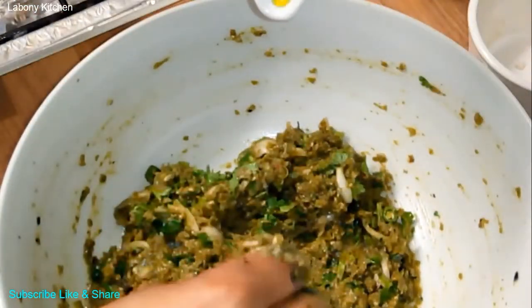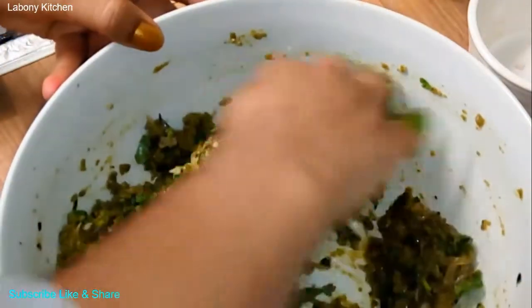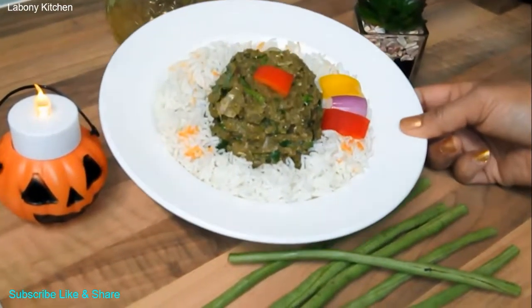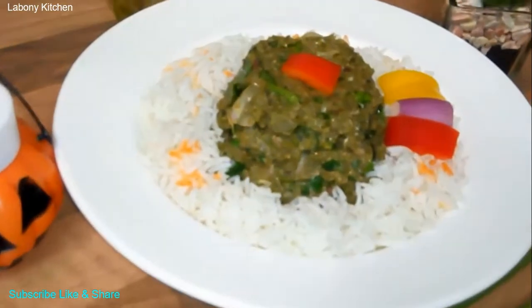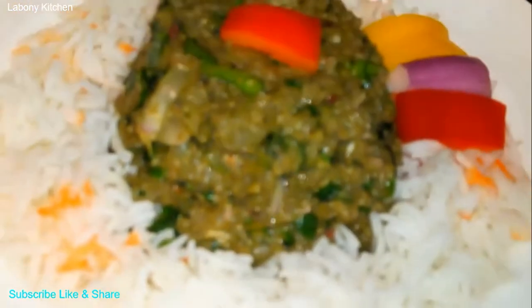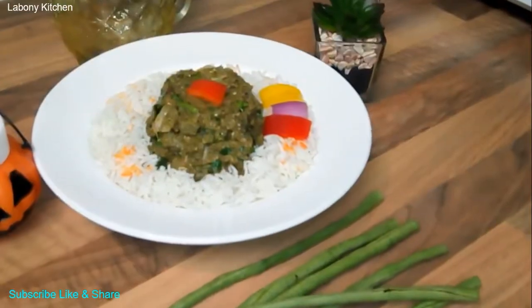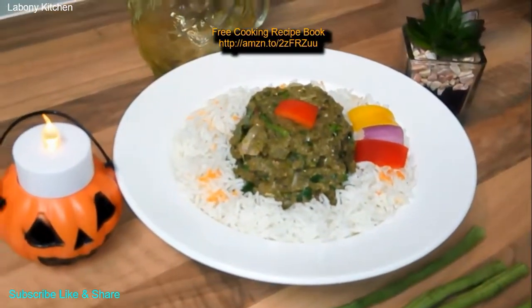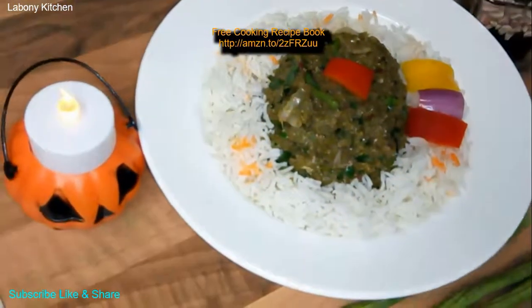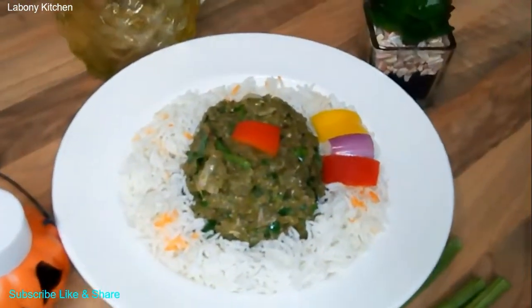Now I am going to add mustard oil and mix nicely. See viewers, I am going to add a little bit of it. Until next video, bye for now.